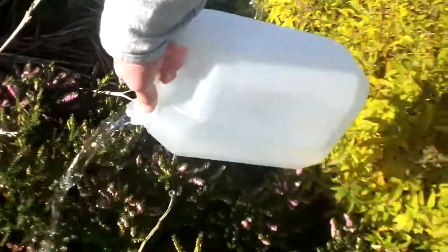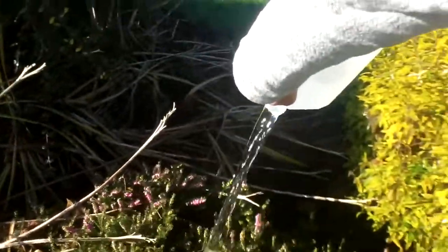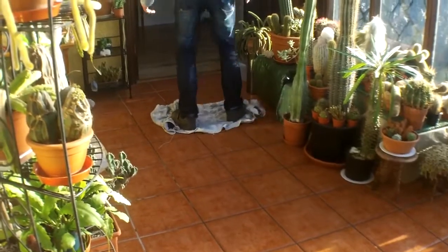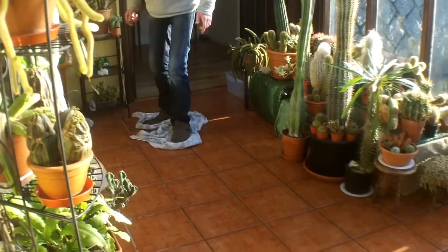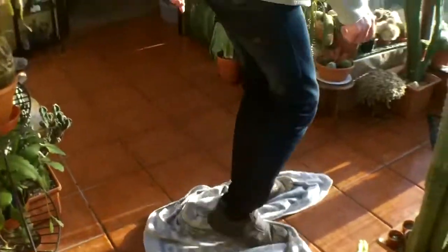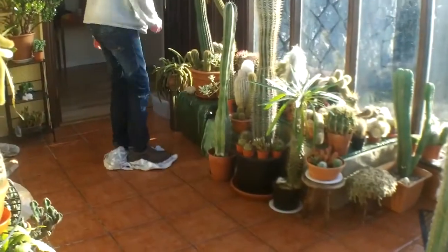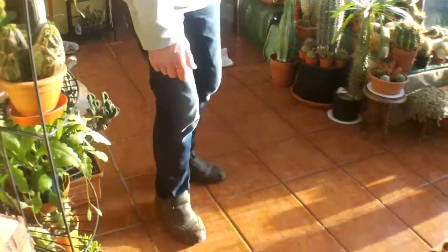Waste not want not! Good way of cleaning the floor too guys. We must have the cleanest floor and the cleanest roof in Ireland — and an Irish jig to go with it!